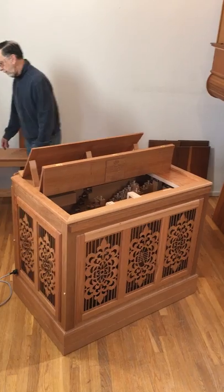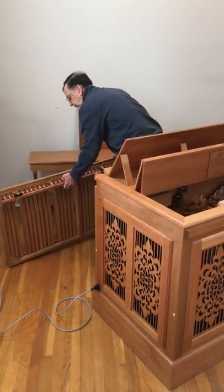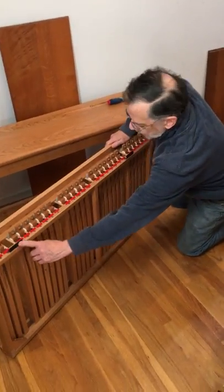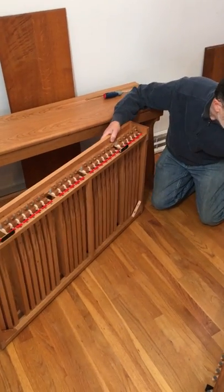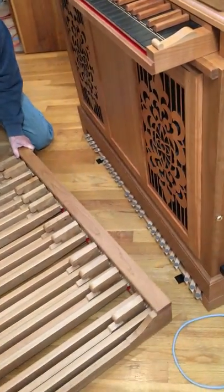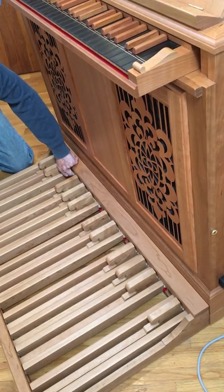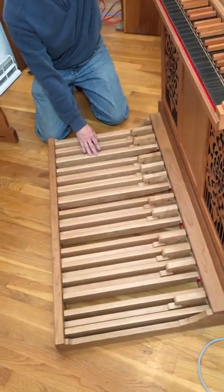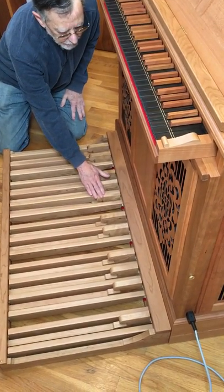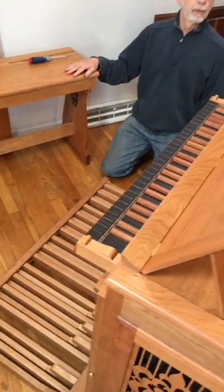Setup with a pedal board simply means bringing the pedal board to the keyboard side of the instrument. You'll notice there are two cleats, left and right, that line up with two pins on the floor. All you need to do is bring this down and line that up so that those pins snap in and you have the pedal board set to go. And there is your quick setup ready for performance.